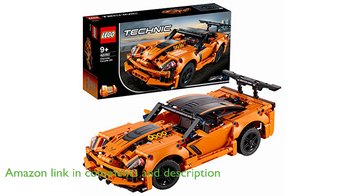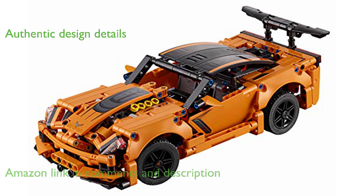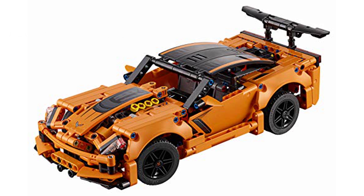The model captures the essence of the Corvette ZR1 with an authentic orange and black color scheme, black-spoked rims with low-profile tires, a large rear wing, and four tailpipes.